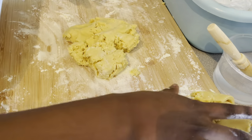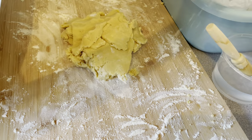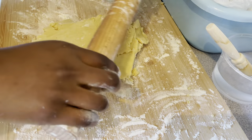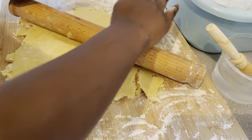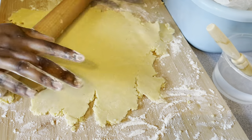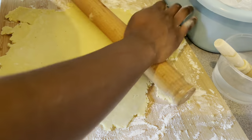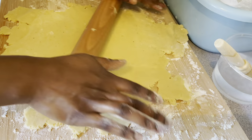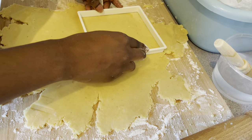I made these pies for an appreciation service we had in our church. It was such a great opportunity to do this — even though it was a last-minute request, I couldn't say no because it was yet another chance to get blessed by God.